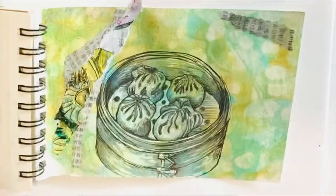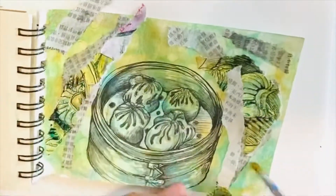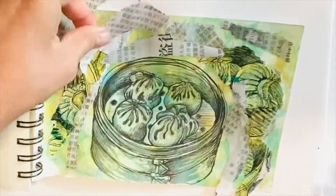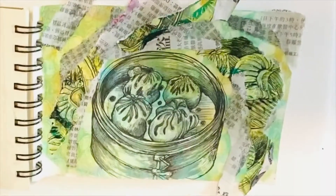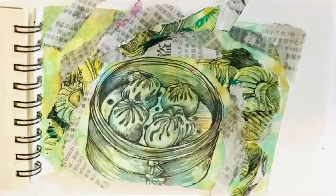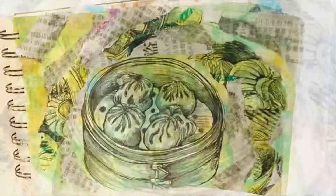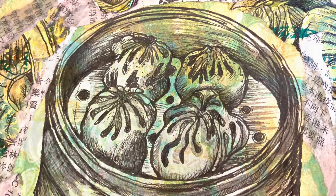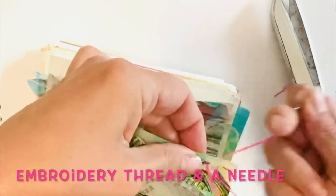So once the drawing is finished, it's time for me to add my collage bits. I bought a local newspaper, found an old drawing of dim sum and ripped that up to try to balance this piece out a little bit more, making it a little more interesting. I love combining these elements together. I love creating texture and I think it sits on the page pretty well at this stage.